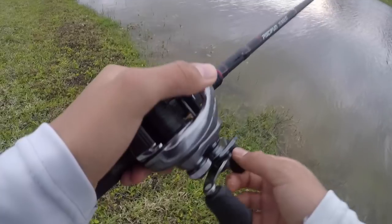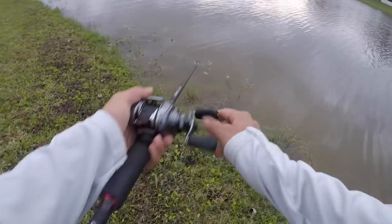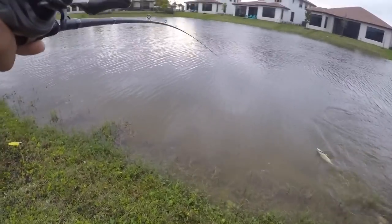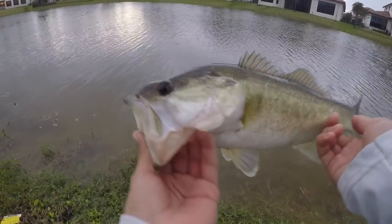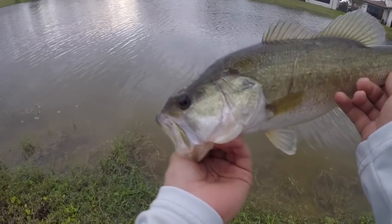All right, guys, about five minutes left. Hopefully I can get one more fish. Oh gosh — guys, he crushed it. That's a good fish. I cast it right on the bank and he absolutely crushed it. This fish fought way too hard. That's a healthy fish — chubby, pretty bass. I cast it right next to the bank; I didn't think anything would be that shallow. I was about to reel in and he crushed it. It was crazy. See you, bud.